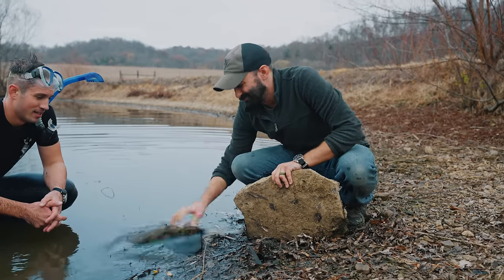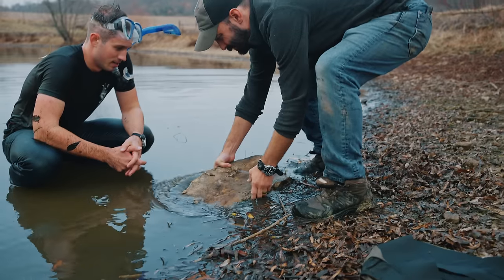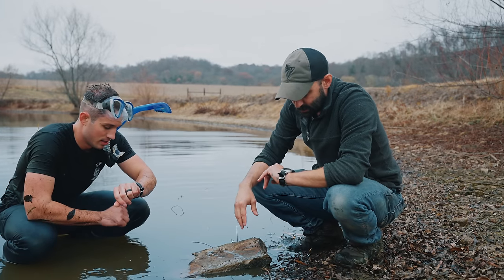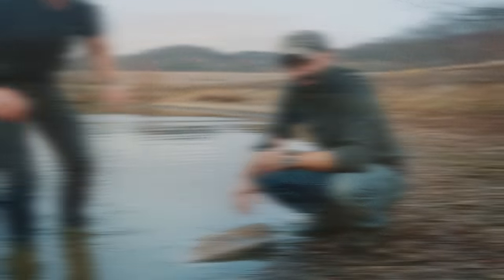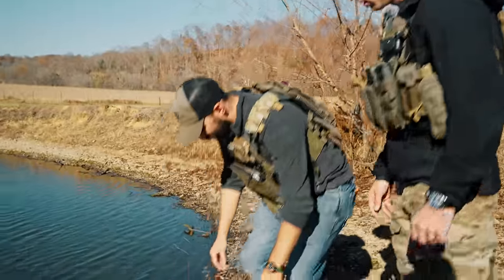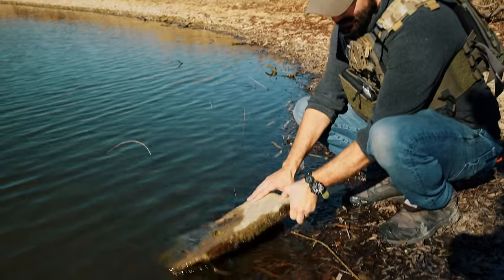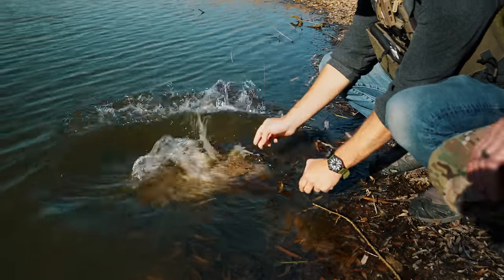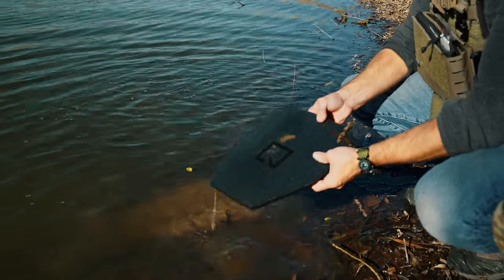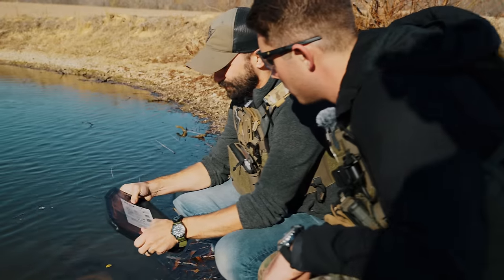For real, let's just submerge this. Put a rock on top of it to keep it under—24 hours. That's going to be 24 hours right on the dot. The plate looks like it's lost some color. It does look a little blue. Feels normal. Let's go shoot it.